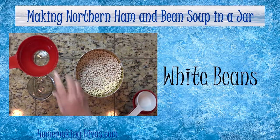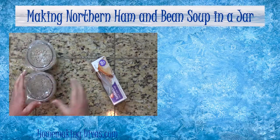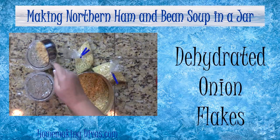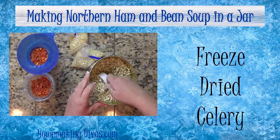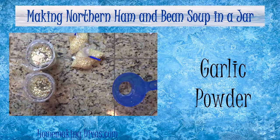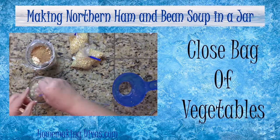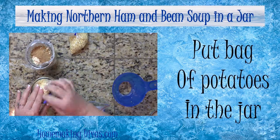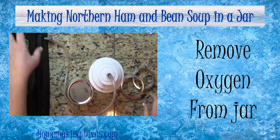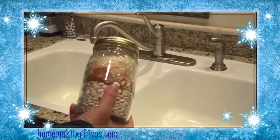Thank you so much for joining us. To demonstrate how to use a FoodSaver, I'm going to show you a meal-in-a-jar recipe for northern ham and bean soup.